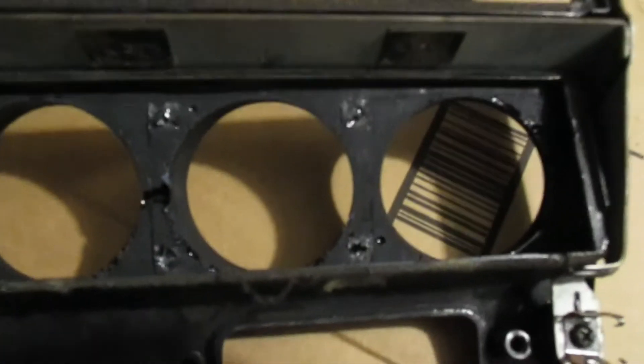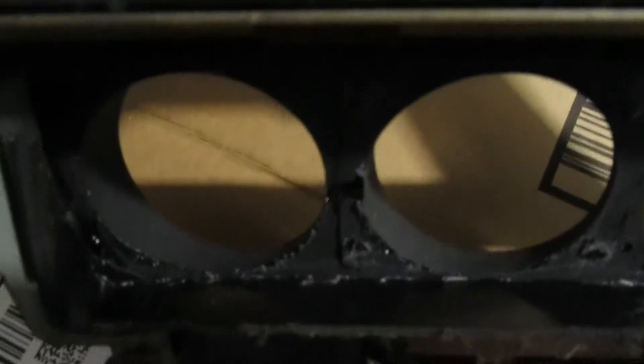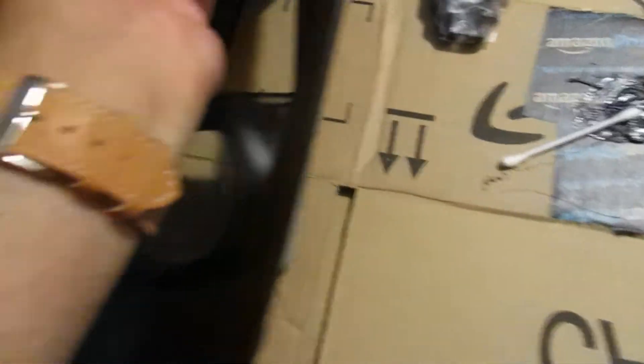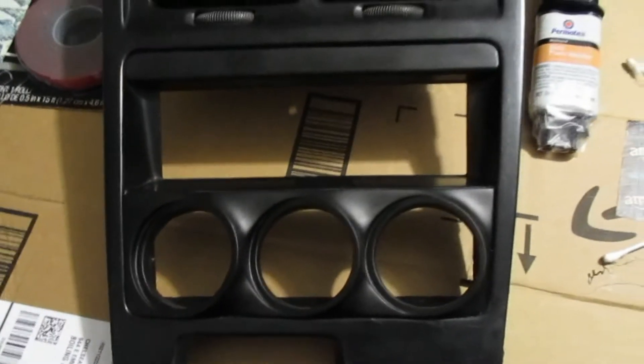Same thing on the back — looks really good inside of there. You can see the excess where I just put a nice big glob all the way around that edge, just to make sure that whenever I pushed this down on there it had plenty of material to bond with.